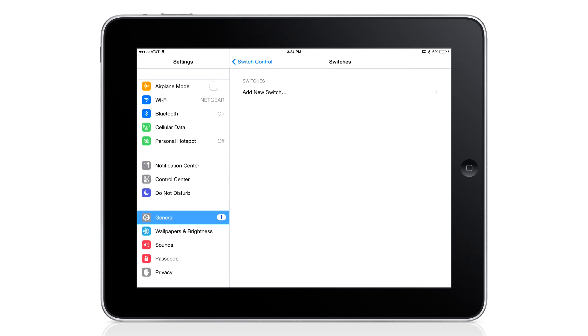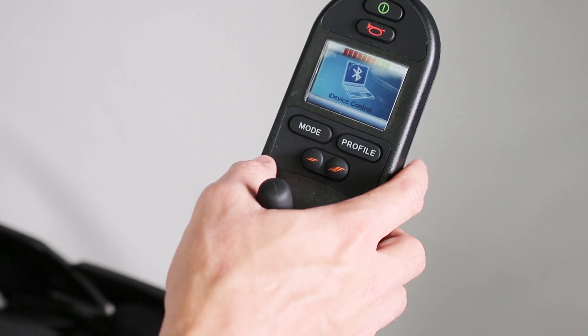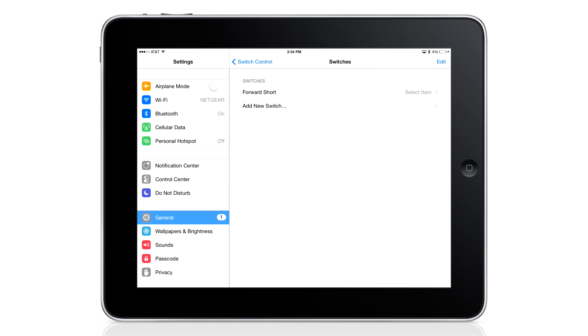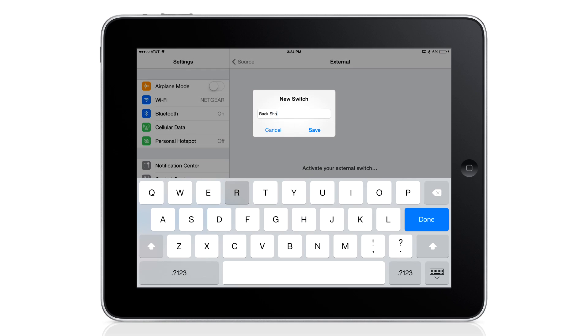Select Add New Switch, External, and then provide a command from the input device. In this case, I'm going to push forward on the joystick. I'll name this Forward Short and assign it to Select Item. Now let's add another switch. Again, select Add New Switch, External, and then provide a command. This time I'll push back on the joystick, name it Back Short, and assign it to the scanner menu.